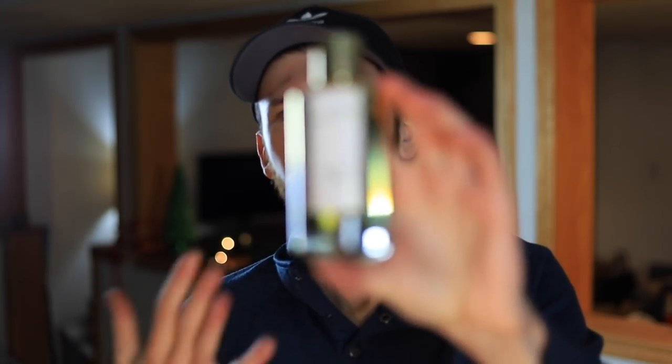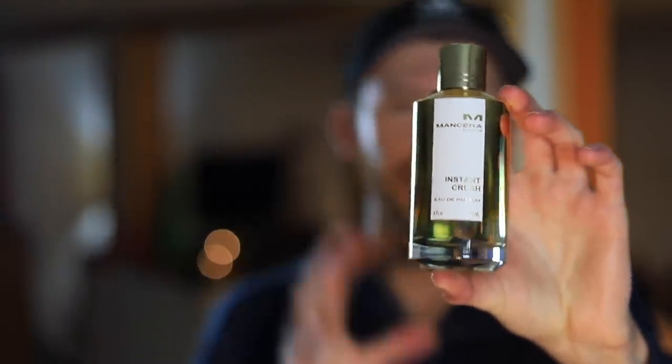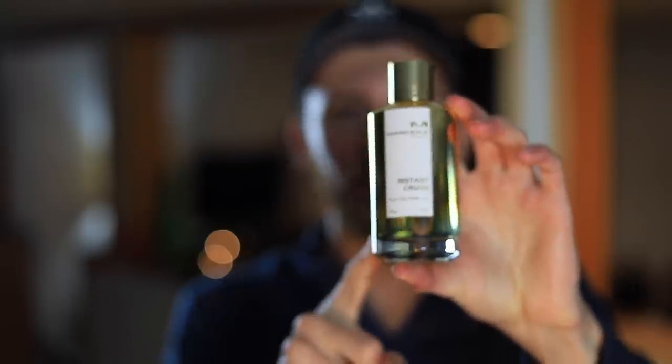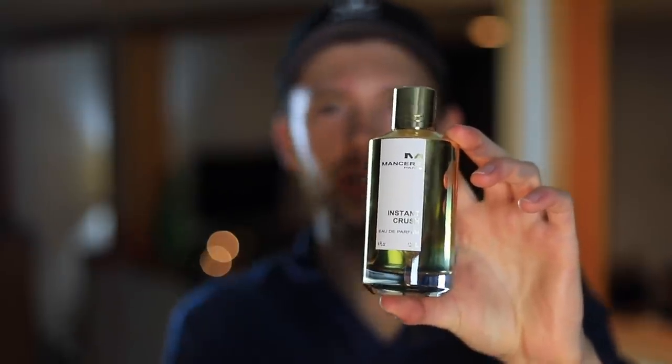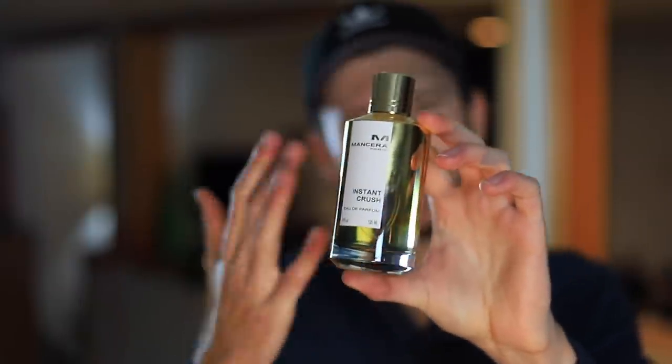If you've tried this one, let me know what you think down below. And remember, if you want to pick up a bottle for yourself, go over to Fragrance USA and use my code CFIC20 for 20% off Instant Crush — both in the tester bottle, which does come with the cap, and the full presentation. It's already discounted, and that additional 20% off means you can get this one for a steal. That's going to do it for me, guys. Thank you so much for watching. Stay safe, stay healthy — we'll see you tomorrow with another one. Take care.